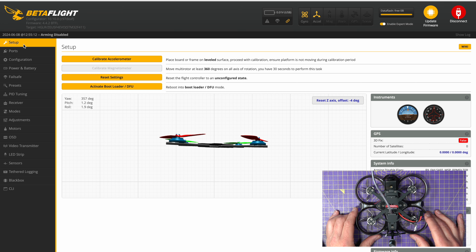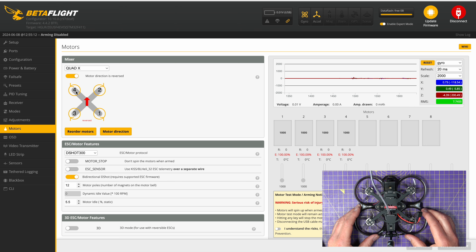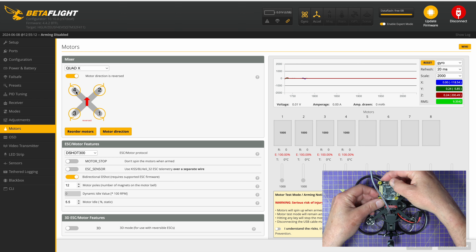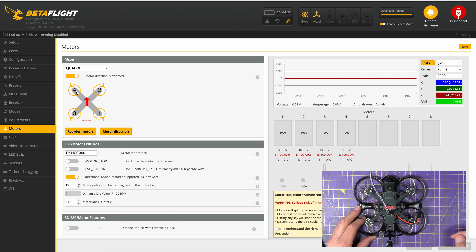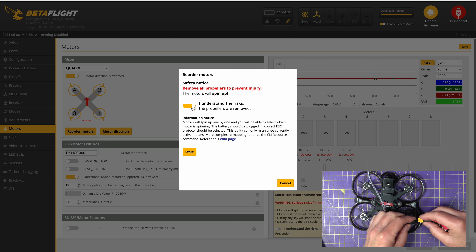The next thing to check is the motor order. If we go back into Betaflight and go down to motors, the order is 1, 2, 3, and 4. For various reasons that may have got messed up — for example, because you've switched your flight stack round with the 4-in-1 ESC. You used to have to change this motor mapping manually — there's a video I did explaining all about that. But fortunately these days things are much easier. You can go into reorder motors. It's always best to do this with the props off, and you do need a battery connected.